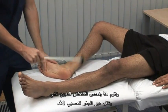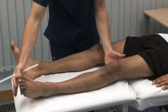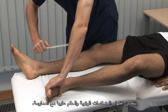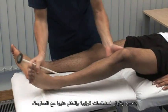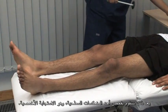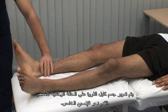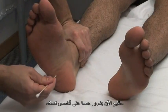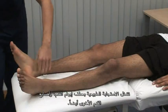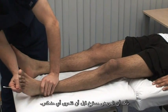Here we test the ankle jerk reflex using the S1 nerve root. This is a method to use with a recumbent patient. Eliciting and judging tendon reflexes will benefit from practice. Next, we test the superficial reflex, the plantar response. Run a blunt object along the lateral border of the sole of the foot towards the little toe. Just going to run this stick up the sole of your foot. The normal response is flexion of the great toe and of the other toes too. Ensure that the patient is relaxed before checking all reflexes.